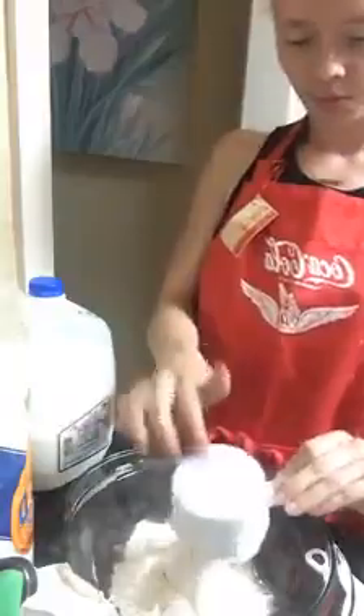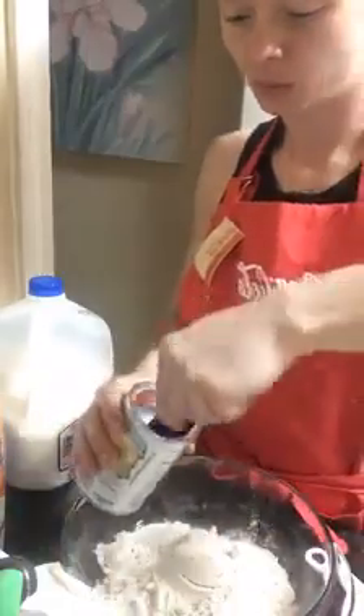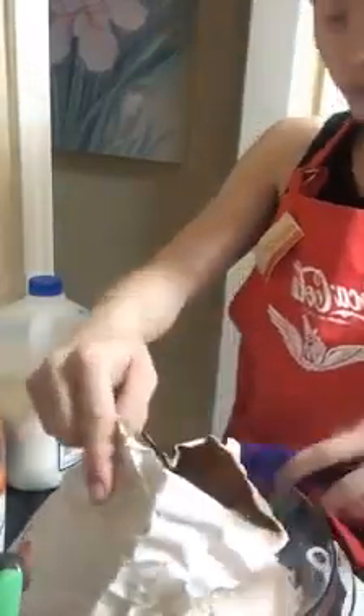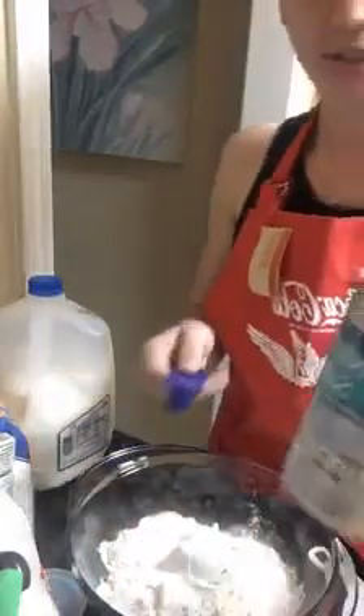So, dumpling mixture — it's going to be flour. We're going to do two cups of flour. I'm doubling it because we love dumplings — never have too much. Mix your dry ingredients first. We're going to do four teaspoons of baking powder and two teaspoons of sugar. I'm making them homemade today; sometimes I do Bisquick, but today we're doing homemade. We've got our sugar, our baking powder, and our flour in there. One teaspoon of salt.